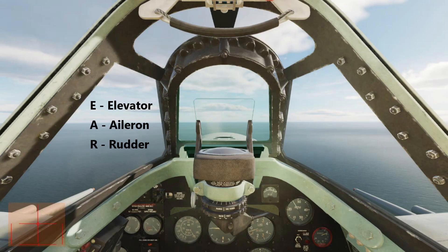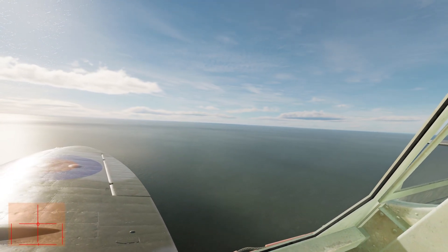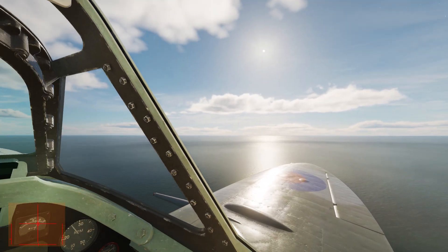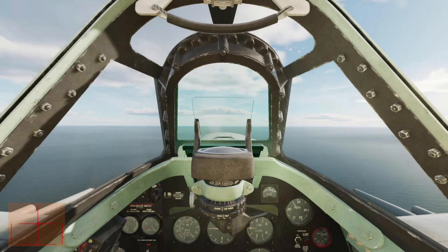When you have multiple control surfaces to re-trim, you should use the acronym EAR to guide the order in which you trim them out: Elevator, Aileron, and Rudder. Now that we're satisfied that the attitude is set, we conduct a thorough lookout. For my first ALAP work cycle, I'll scan from the right side of the tail to the center of the nose. The second time through, I'll scan from the left side of the tail through to the nose, and so on, to ensure that we've always got a good idea of what's around us.